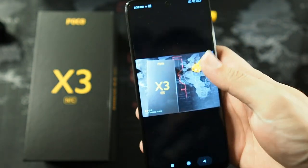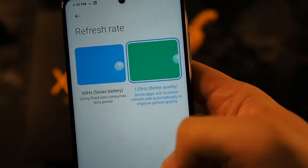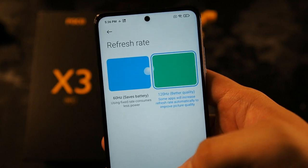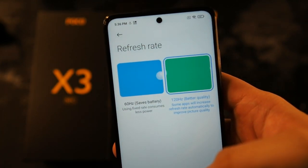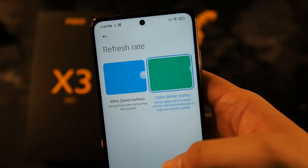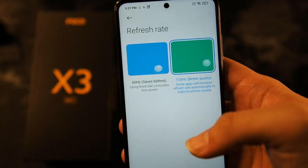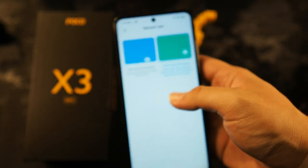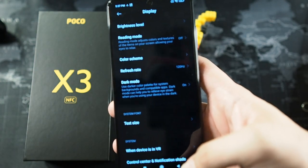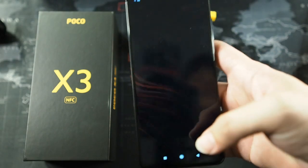Let's take a look at the screen refresh rate. Going into the display settings, you can see there is a refresh rate option — 60Hz versus 120Hz. This is an adaptive refresh rate, so if you're watching a YouTube video at 30 frames per second, it will automatically recalibrate to 30fps to avoid wasting battery at the maximum 120Hz. This is a pretty smart move from Poco. The phone runs MIUI 12 — this is my first time using MIUI 12. The colours look good, and there's also a dark mode which changes the whole UI to black. It doesn't save battery on an LCD display, but it's easy on the eyes.